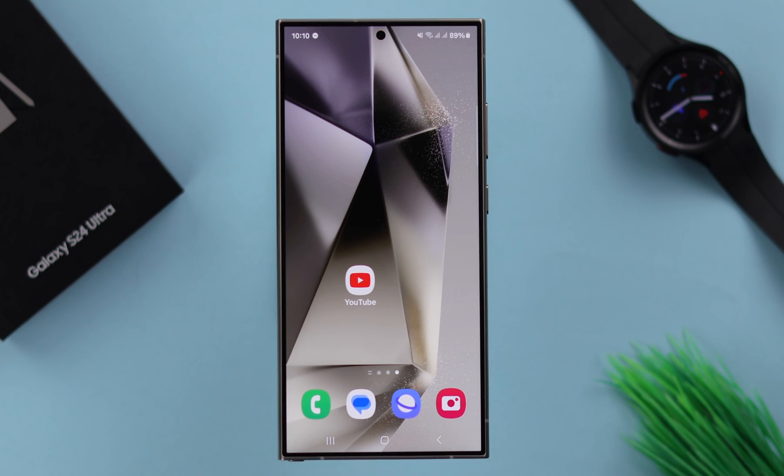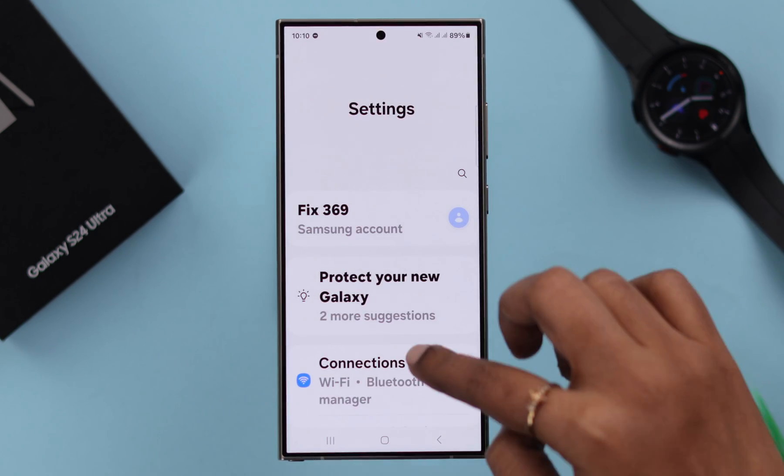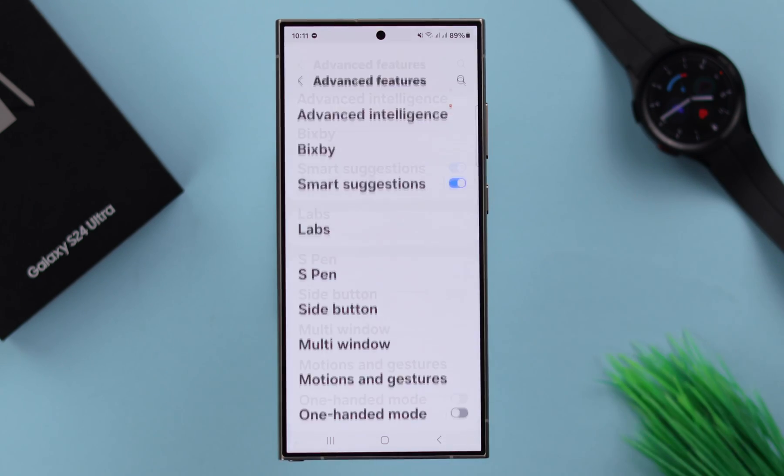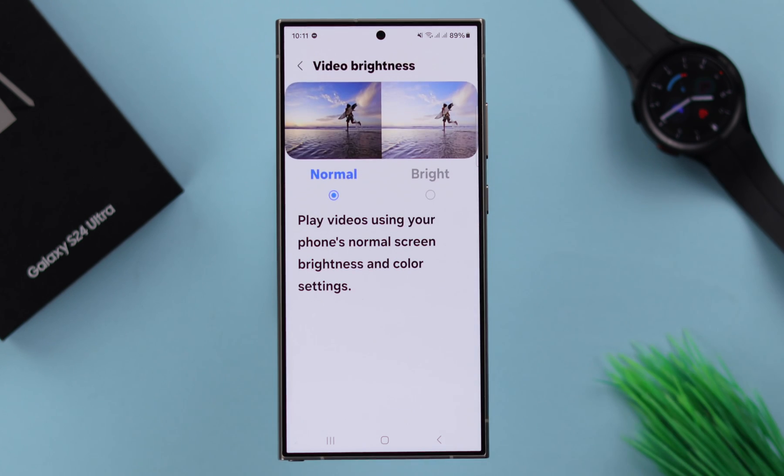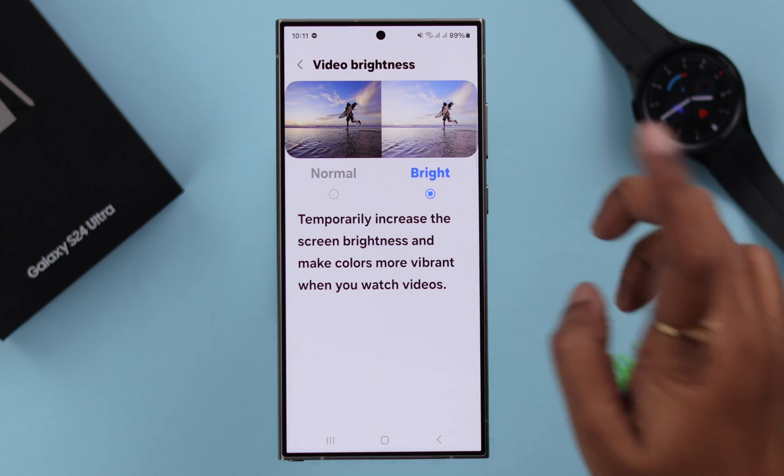There are some settings here and there that you can change if you want. First of all, from Settings go to Advanced Features, scroll down, go to Video Brightness, and if you want you can select it to Bright.